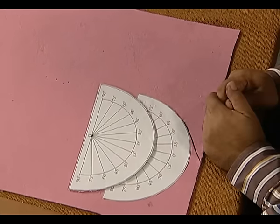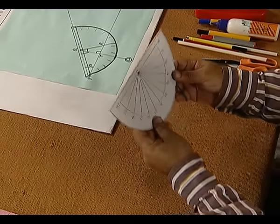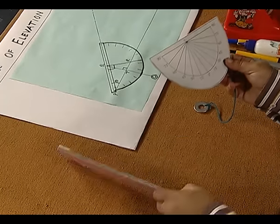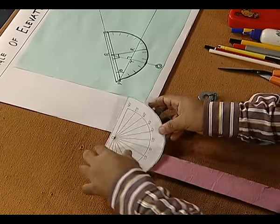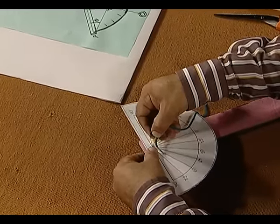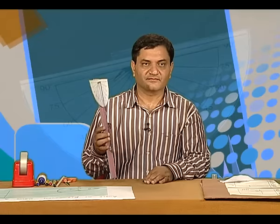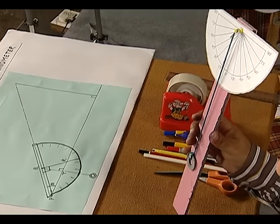Next we take a thread and tie a small weight on one end of it, which is used to attach this protractor to a rectangular cut out. Now our clinometer is ready.